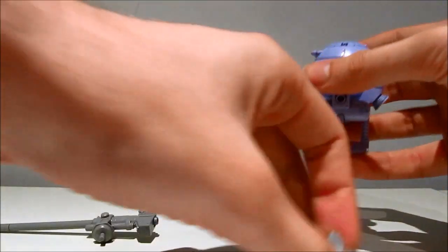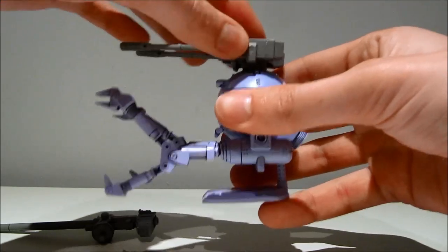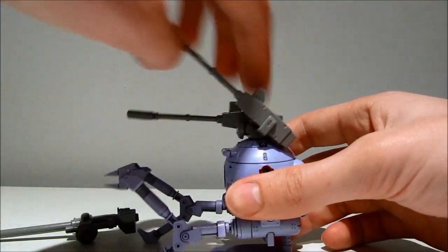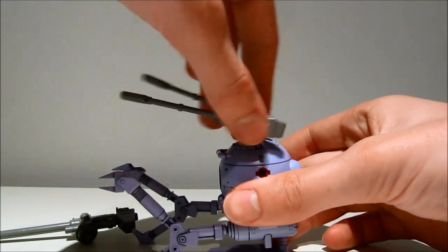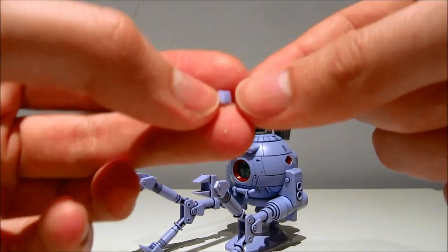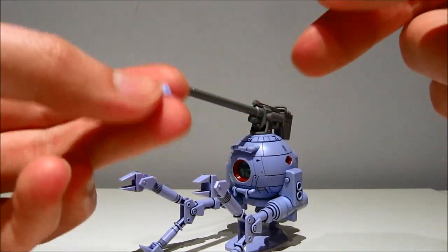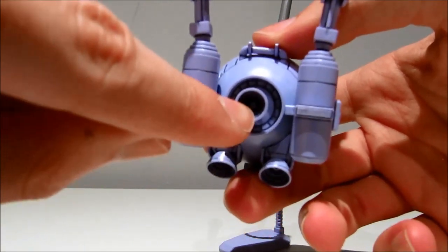Just pop this out and pop this thing in. Same movement — goes up and down a bit and rotates around all the way. It also has a few junk parts, namely four of these little thrusters, and these four have been replaced by the one big one here in the middle.